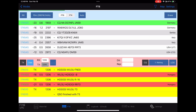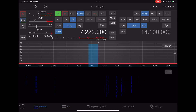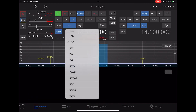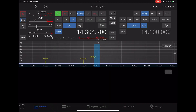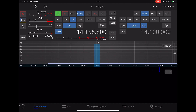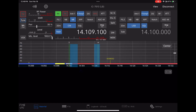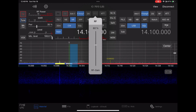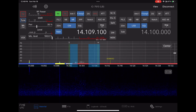Now we'll go back, stop the FT8, and select 20 meters. We'll select CW and scroll down to the CW portion of the band. You can hear my cuckoo clock going off in the background. We'll retune. This software has a CW encoder and decoder. We'll adjust the RF gain and switch to filter 2 to tighten things up.